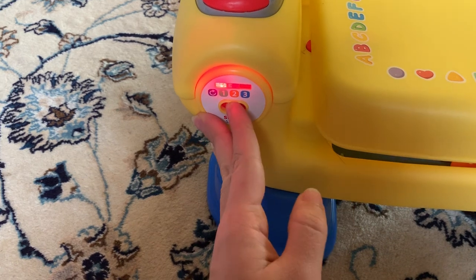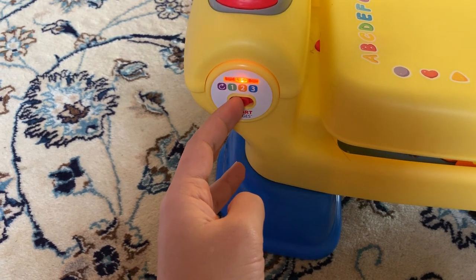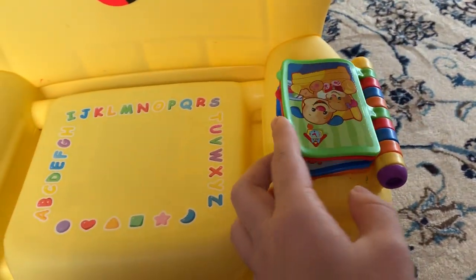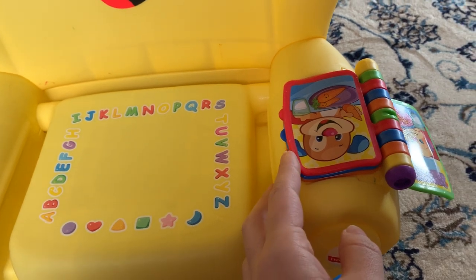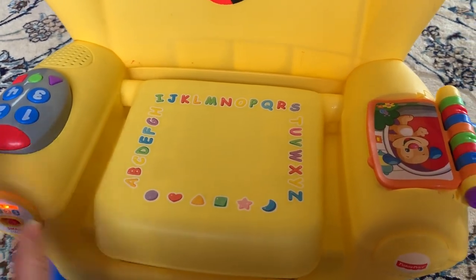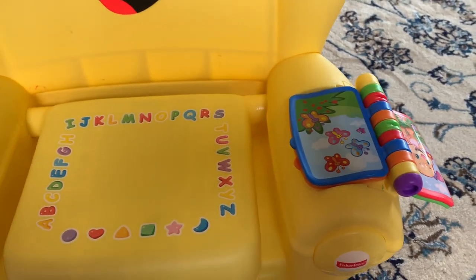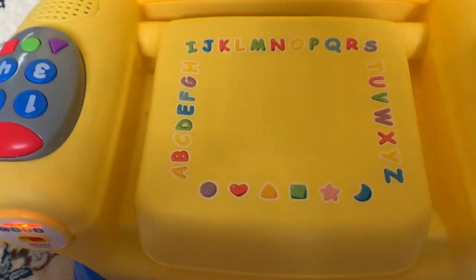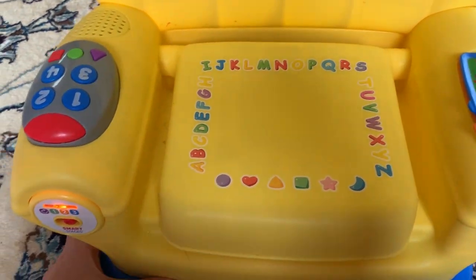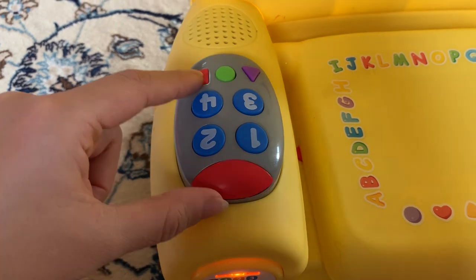Like most Fisher-Price toys right now, this one also has three different stages. As you go up, it introduces more complicated and new things for kids to learn. It has a little book here that tells you something about it, and at different stages it can say different things — like sometimes it sings a song and asks the kids questions to keep them engaged. It also has the ABCs and different shapes for kids to learn and get familiar with.